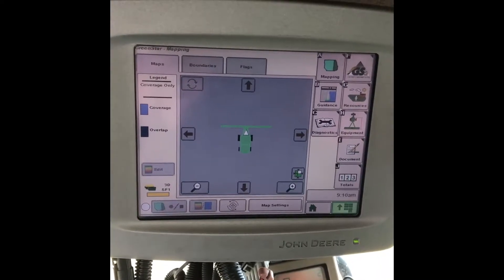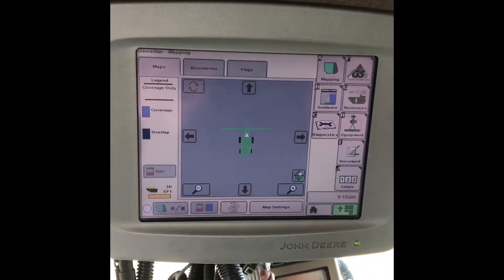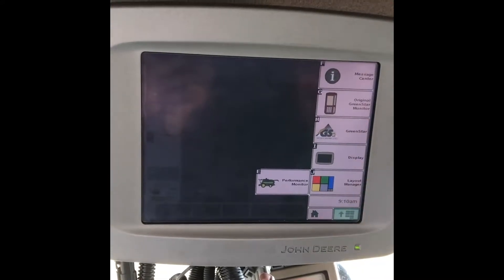Today we're on a 9760 combine. I'm going to show you where to go in and actually find your harvest settings for this machine. First, we want to go to the menu option on the bottom right. We're looking for this original GreenStar monitor here.